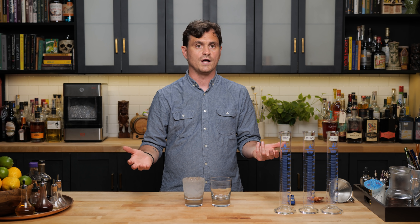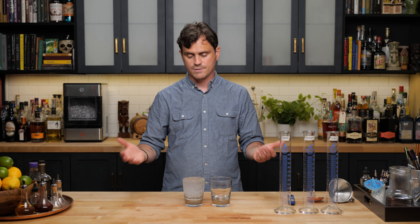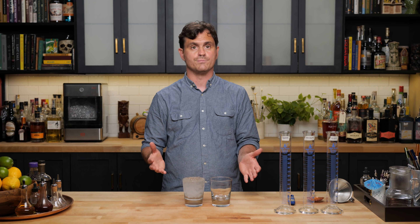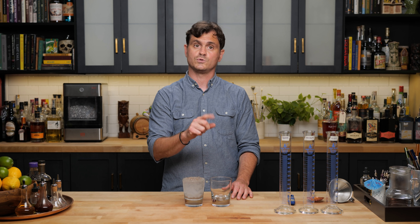We're going to pour the exact same amount in each glass, cover them in pebble ice, and let them sit for 10 minutes. Then we're going to take the temperature of each cocktail — we should take the temperature at the beginning and at the end — and see which one was the most effective at chilling or keeping the cocktail chill.